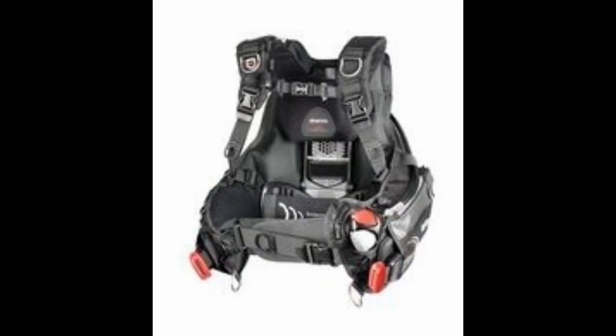Next BCD up is the Hybrid AT — AT simply stands for air trim. This is the only model that Marius has that actually has a foldable back plate. The air trim provides fast and intuitive points of control, and the foldable back plate makes this a great travel BCD. You can roll this up, make it a small compact package, throw it in your dive bag and off you go.